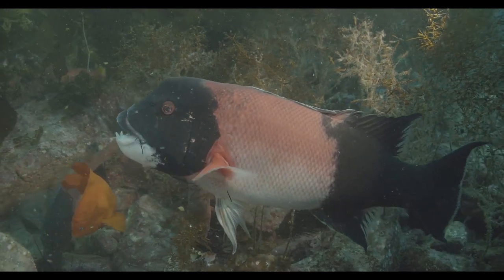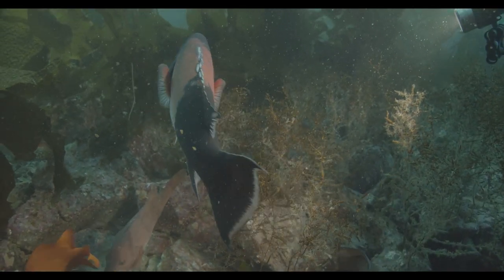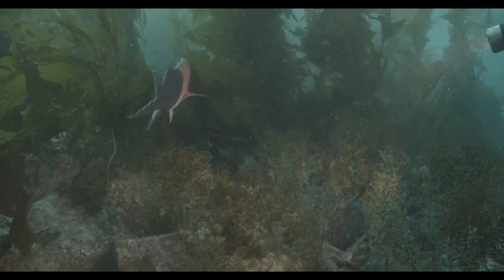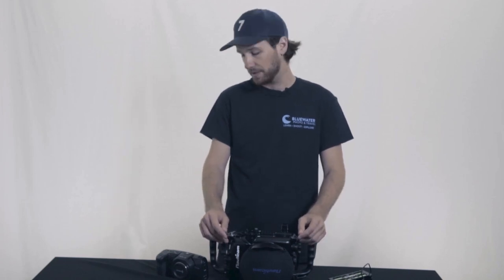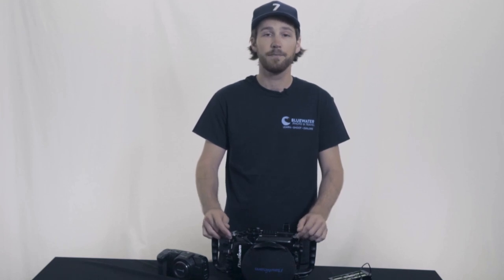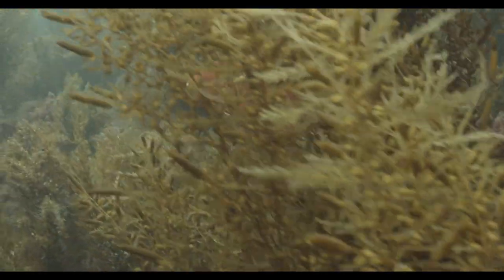Some other things to point out: Nauticam also supplies you with this battery pack, which is awesome and installs right into the bottom of the housing. I would definitely recommend getting batteries for this, because shooting 4K 60 frames per second takes a lot of energy. With these battery packs, I did three solid dives without the camera dying, and it really helped lengthen how long I can shoot underwater.